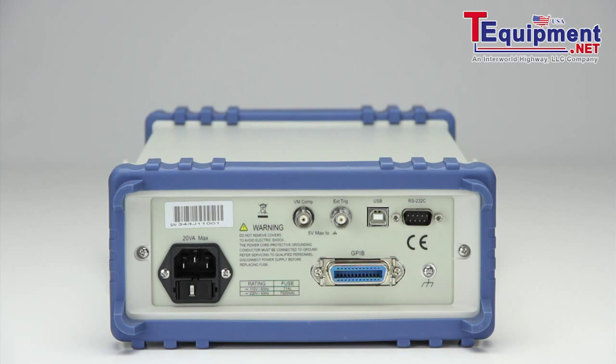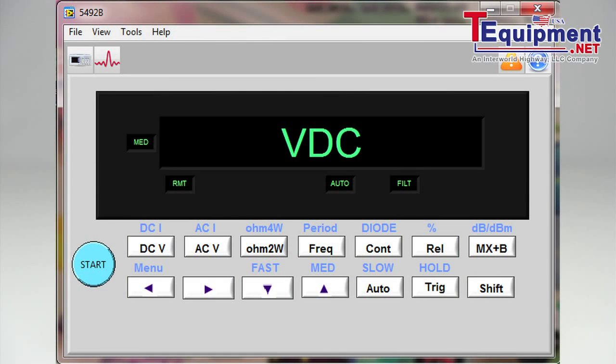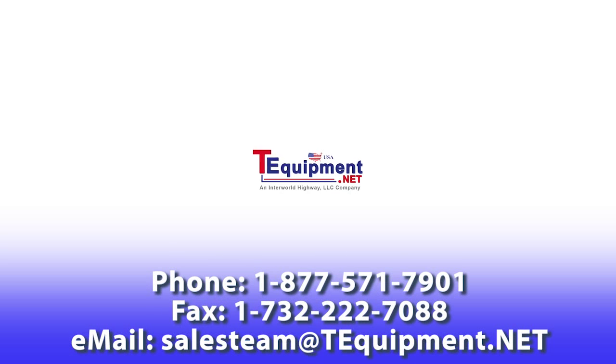The PC interfaces allow the instrument to be remotely controlled via SCPI commands, or this free application software for USB and RS-232 operation, available for download from bkprecision.com.